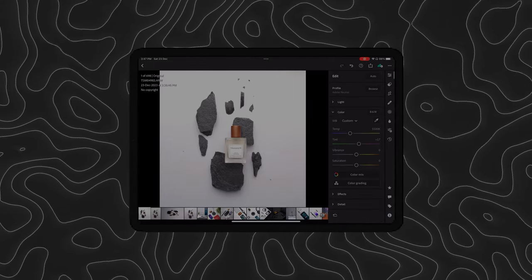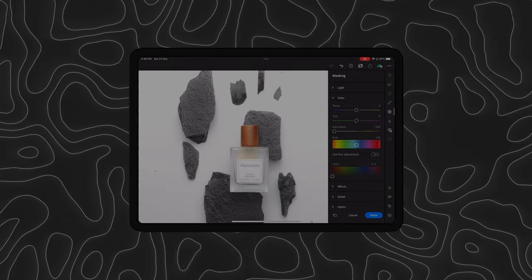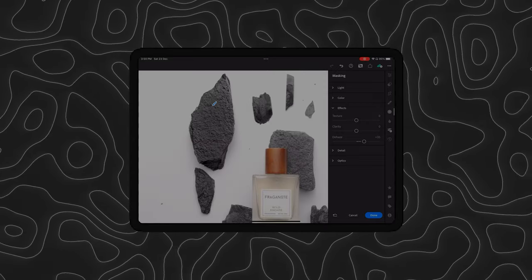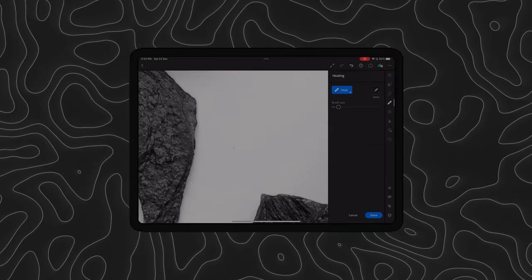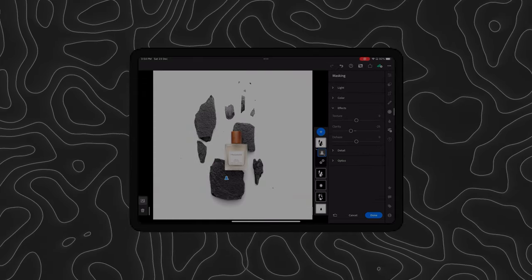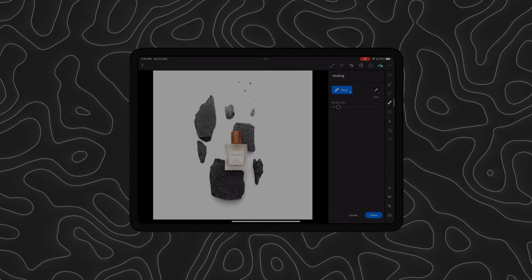We begin the edit with some basic adjustments and then we get to the tricky part. Even though we used a wet cloth, the rocks still don't look that good. So what we are going to do is individually mask out all the rocks and increase the dehaze so that the rocks look a bit more intense. Once done, we will finish the edit with some basic masking and sharpening so that the product stands out. And here is the final result.